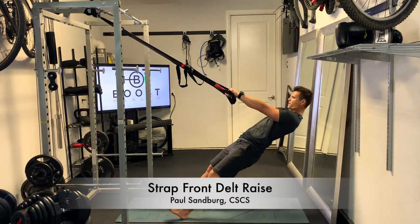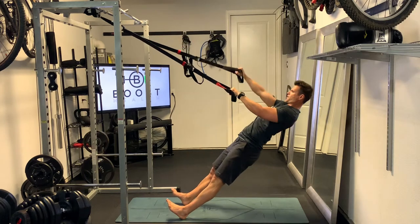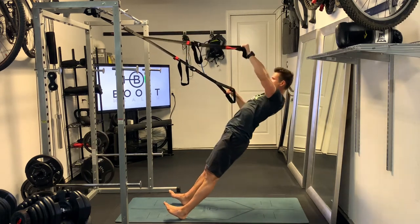This is a strap front delt raise. The start position is similar to where you'd be in a strap row, with your heels on the ground, a nice straight body, and arms extended.